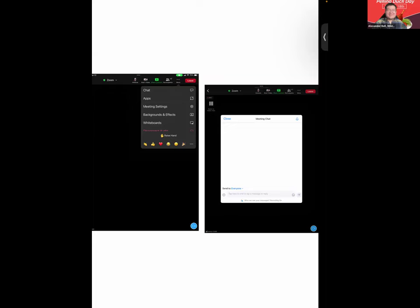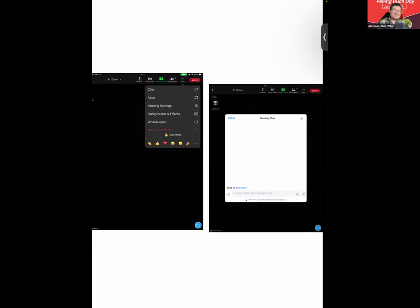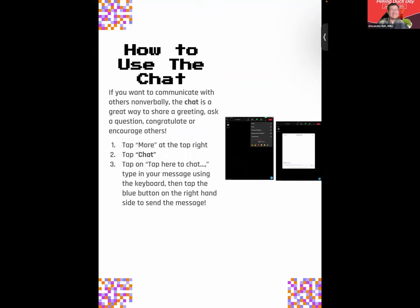Make sure it says 'Send to Everyone' when you send a message — Yvonne, you sent yours to me as a direct message. Thank you all for the wonderful chats. Be sure to utilize the chat not just during this session, but any Zoom session you attend — it makes for a more immersive experience.